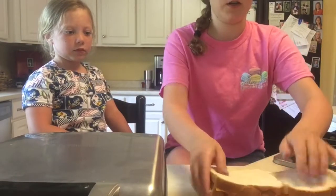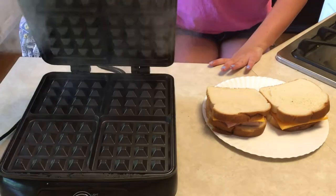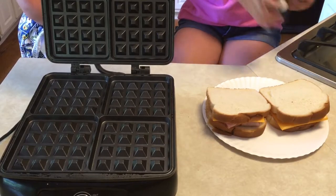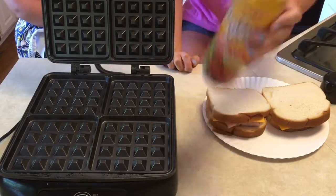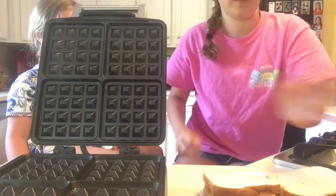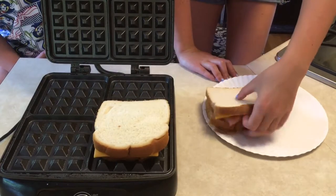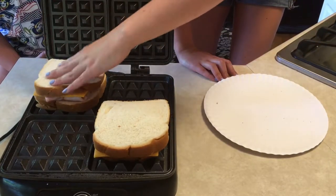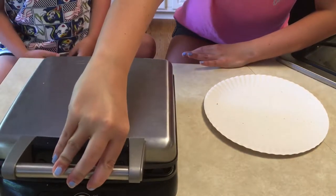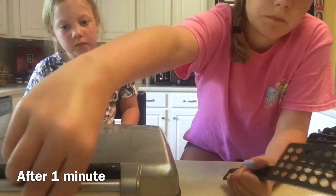Don't eat it now because you're going to cook it. Spray your waffle pan with nonstick spray once it's steaming and hot, then put your sandwiches on the waffle pan — and close it just like that.